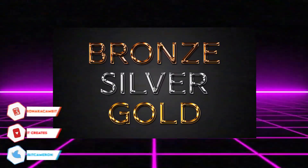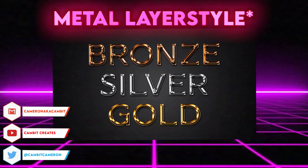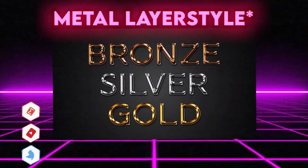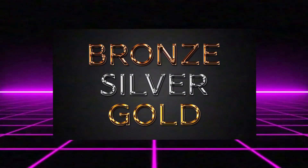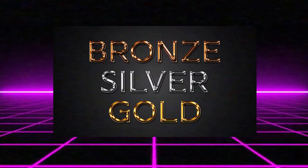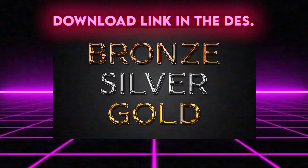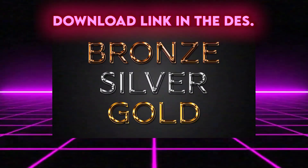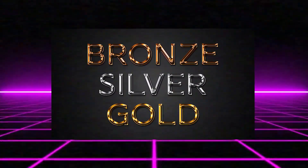Hey, what's going on guys, welcome back to another Photopea video. In this video I'm going to be giving you guys a metal text pack. It'll include metal that looks like this, and I'll show you how you can adjust it to be silver, bronze, gold, whatever you want, super easily. This link is going to be down in the description below — you're going to download the .asl file which you can load into Photopea and it will give you this metal look.